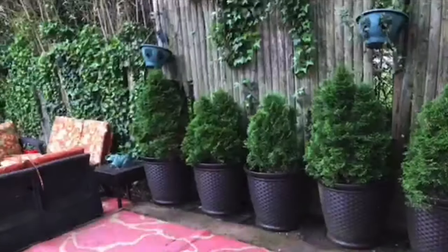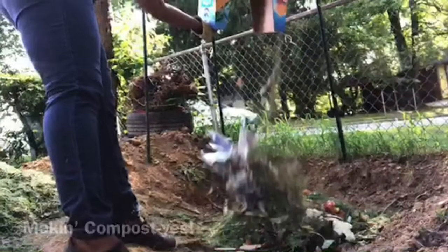Hey everybody, it's Nikki. Welcome to my channel, The Everyday Life of an OCD-ish Chick.